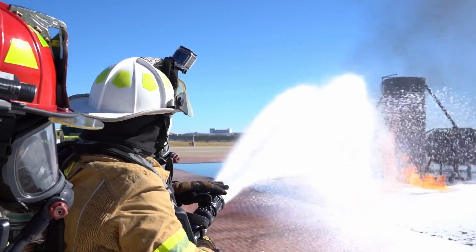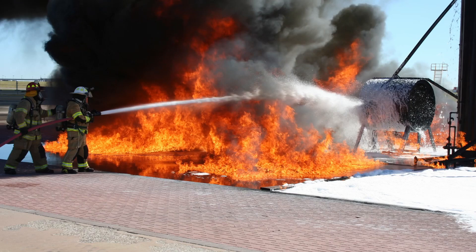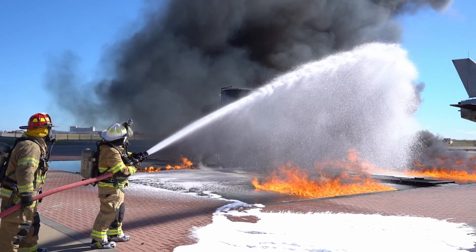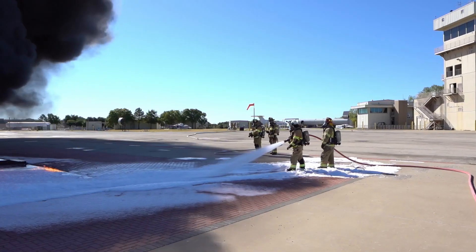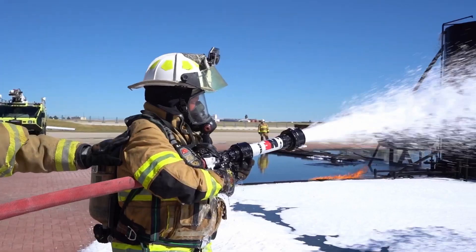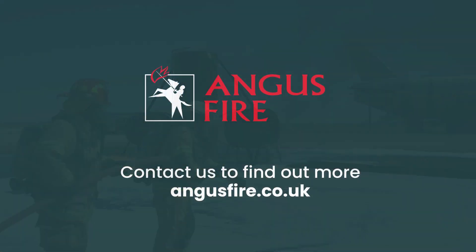So in this video, we have looked at three techniques for gently and effectively delivering fluorine-free foams onto a fuel surface using non-aspirating or semi-aspirating nozzles, while still maximising expansion and aeration: bounce off, rain down, and roll on. As a reminder, we need to focus on avoiding gouging the foam blanket or plunging the stream directly into the fuel. We want to cause as little disturbance to the fuel surface as possible, reducing the risk of spreading or moving the fuel surface further. Thank you for taking your time to watch the video. If you have any further questions, please feel free to contact Angus Fire.